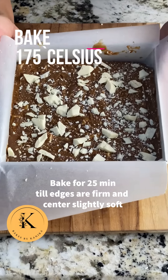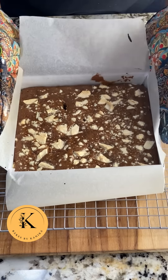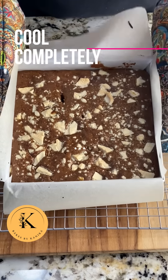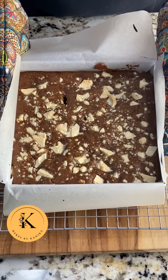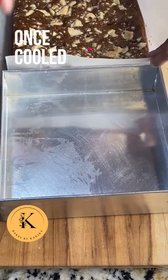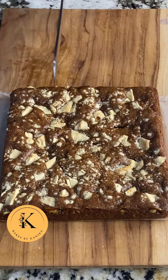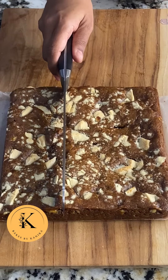Now we will bake these blondies at 175 degrees Celsius for around 25 minutes and then take them out. The corners will be done properly, however the center will be slightly wobbly and soft. We need to cool them completely for at least 2 to 3 hours before taking them out of the pan, otherwise they are very soft and will break.